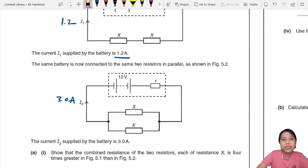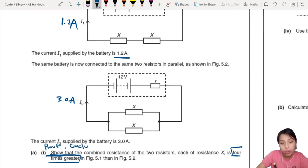The first question asks us to show — and show is a very important word. Show that the combined resistance is 4 times greater in series than in parallel. Show means you have to prove the answer that's already given to you, so they want to see 4 times greater. You must also give a conclusion — so proof and conclusion. That's all you need to think about in show-type questions.